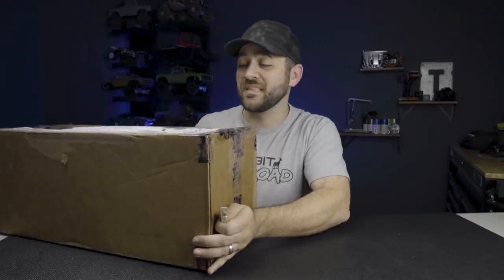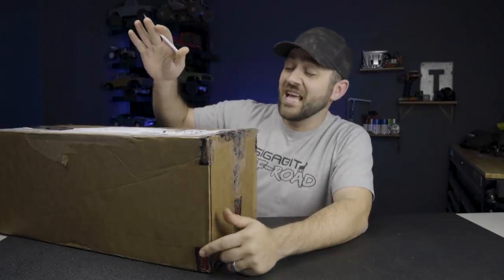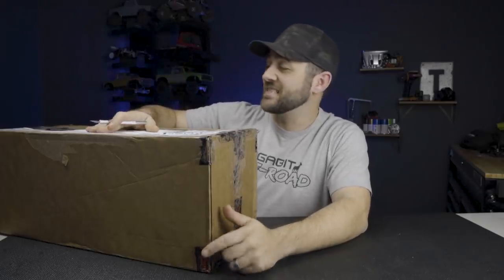This time I bought a vehicle from a fellow YouTuber. I'm not going to name that YouTuber specifically, but the truck did finally make it here after its long trip from Canada. I haven't opened the box yet.